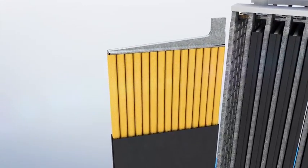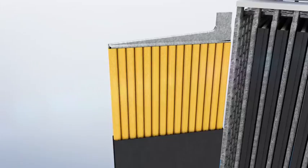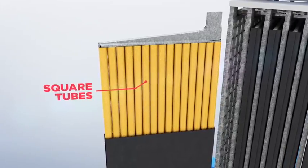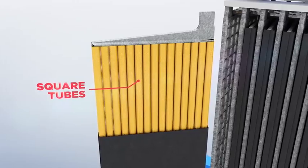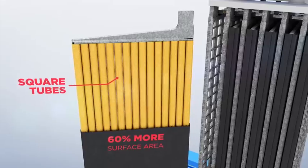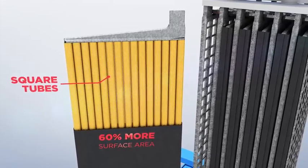The increased work capacity of Desert Hog batteries is the result of its unique square tubular positive plate design, an Enersys exclusive. Iron-clad square tubes provide up to 60% more surface area on the positive plate for higher sustained voltages and more power.